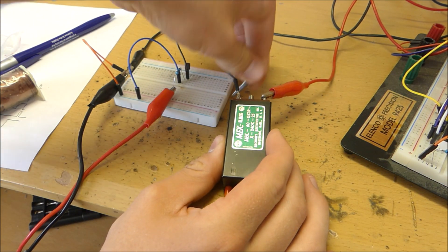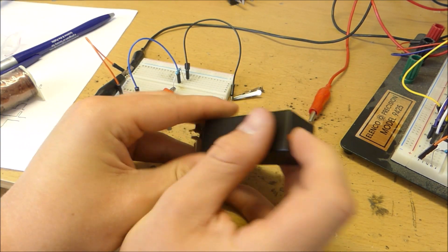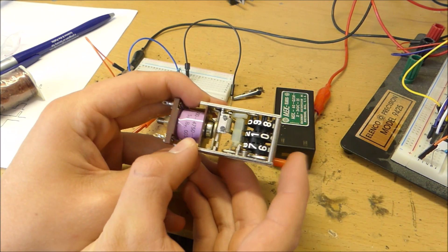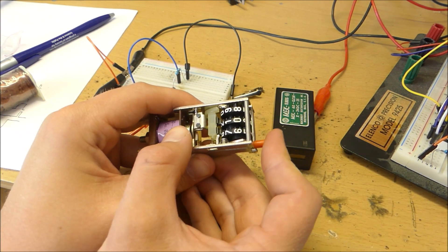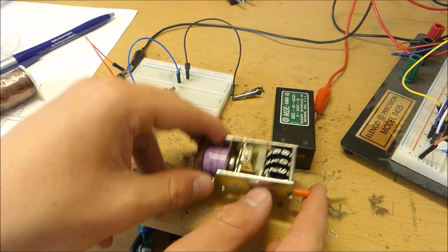Let's take off the cap and see what it looks like inside. As you can see the red button still doesn't reset the numbers, so we're just going to have to start at 486.